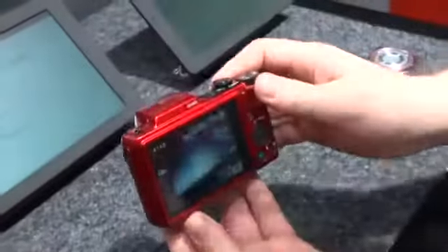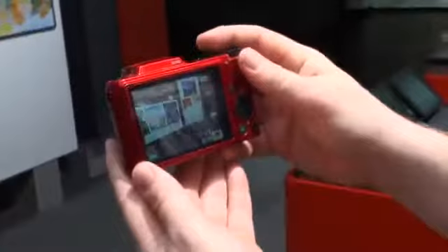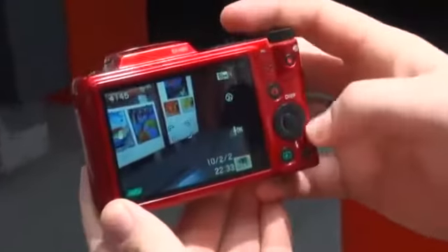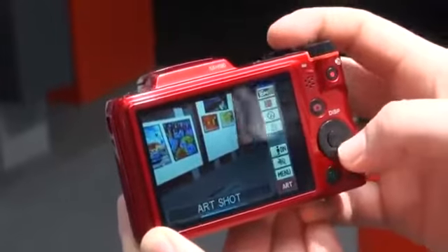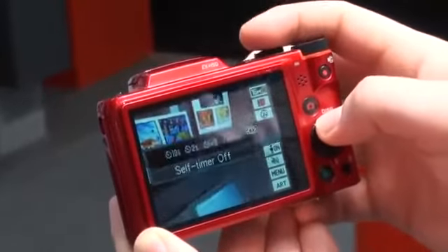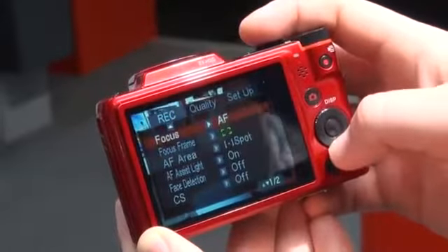Come over to the back. We've got this 3-inch TFT display. Not exactly the brightest display that we've seen, but it's pretty big and it seems to do the trick. It's a pretty basic menu system with a little bit more information.